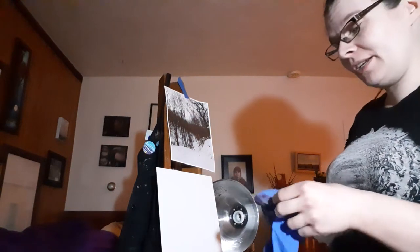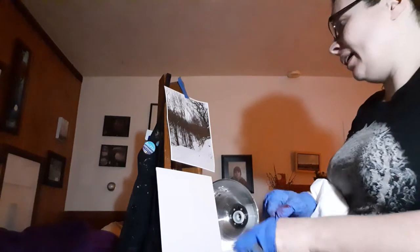Hi, so I thought I would explain toning a painting. I'm just gonna use this cheap canvas board here.